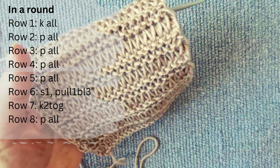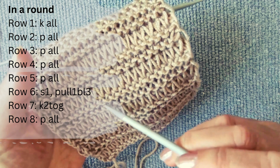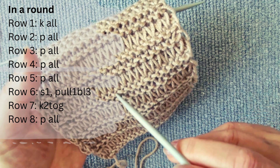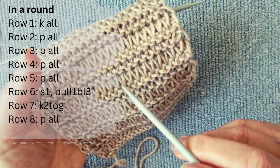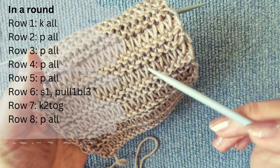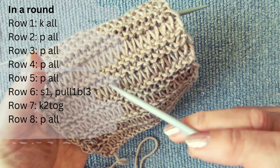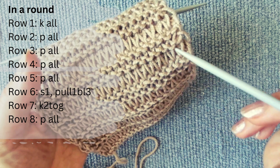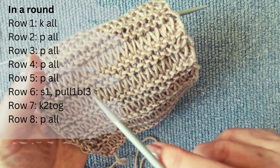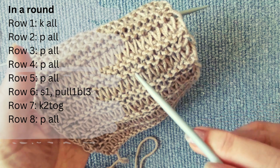When knitting in the round: on the first row, knit all stitches. On the second, third, fourth, and fifth rows, purl all stitches. On the sixth row, slip one stitch without knitting and pull up a long loop three rows down. On the seventh row, knit two loops together until the end of the row. On the eighth row, purl all stitches until the end of the row.